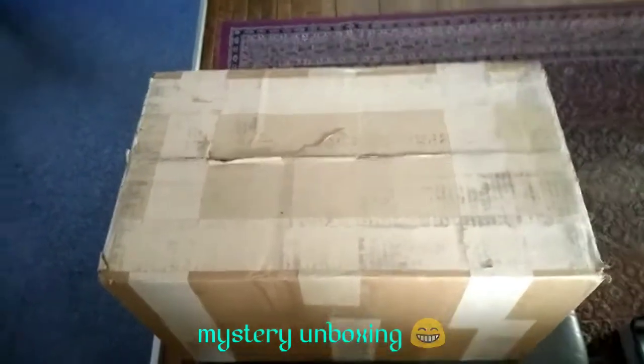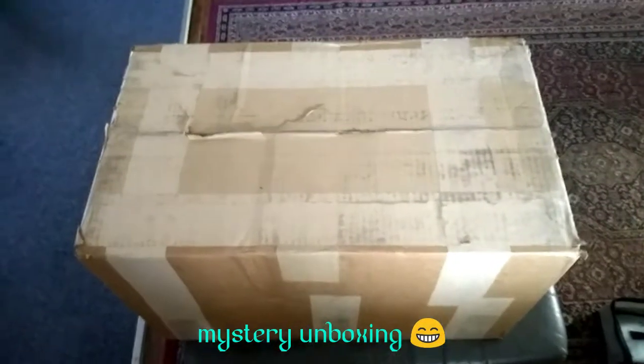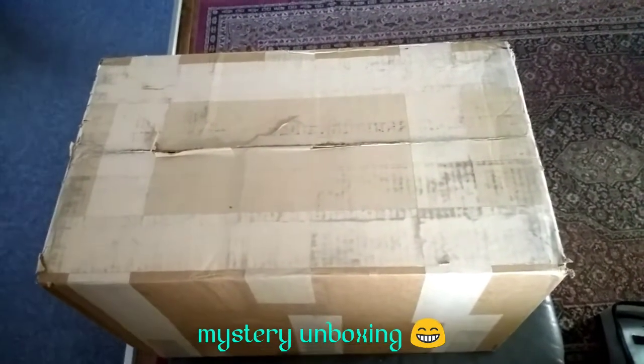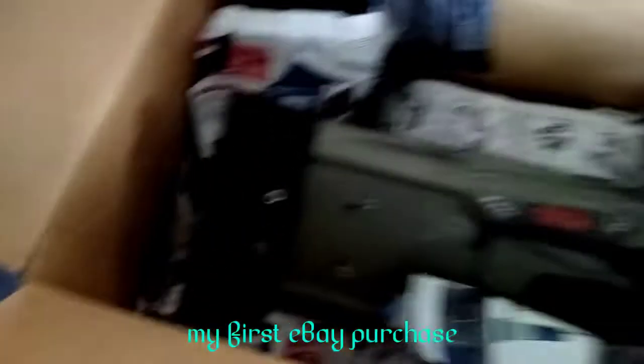Here we go tubers, this is the box we've been waiting for — can you guess what it is? Here we go, let's see what we've got!